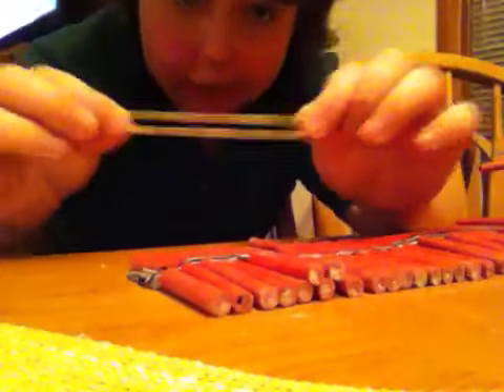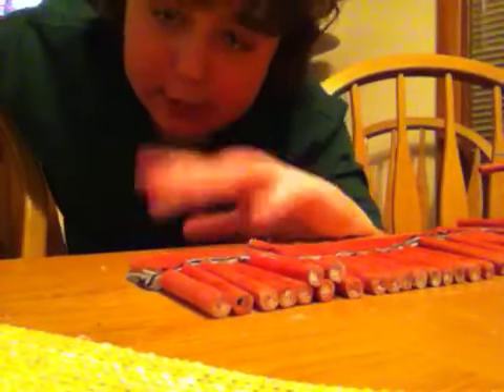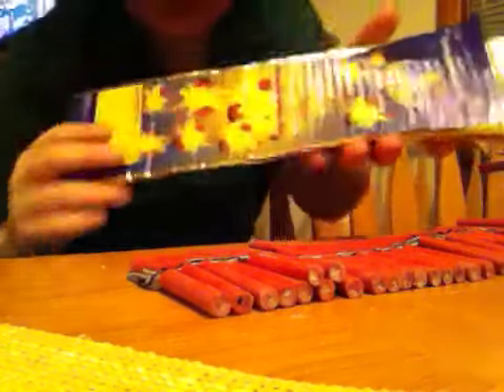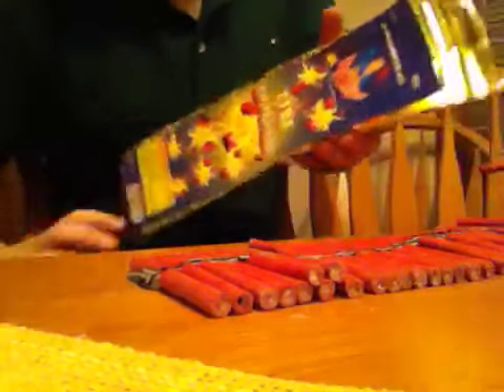You're going to take a rubber band like so, and it depends on how many firecrackers you want strung together. In this video we're going to use a pack of 100. I'm going to string about a thousand firecrackers here eventually.